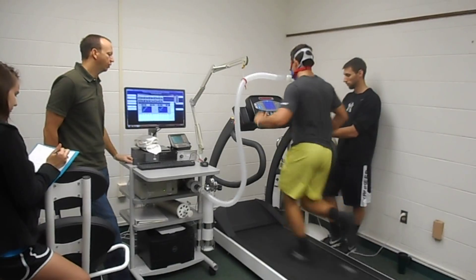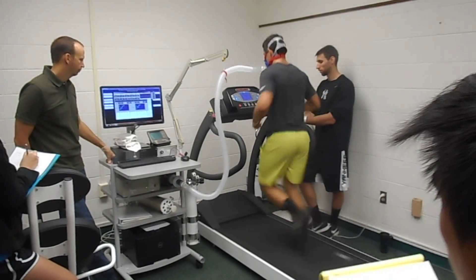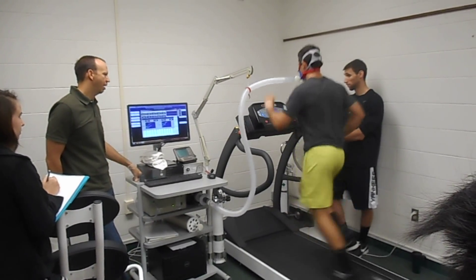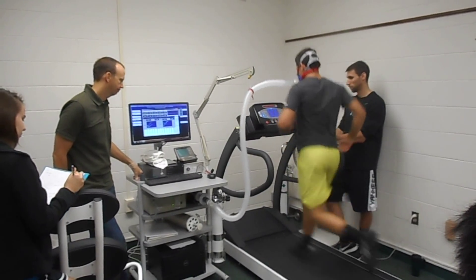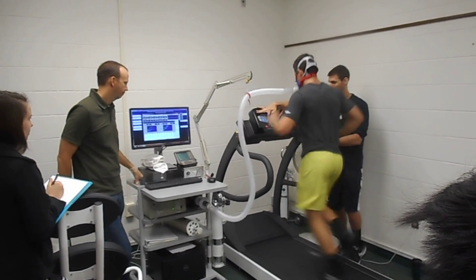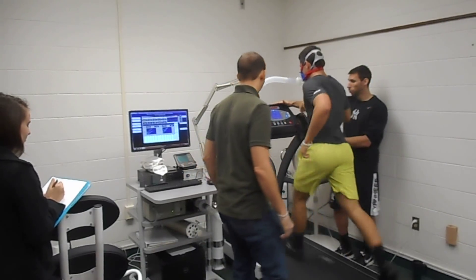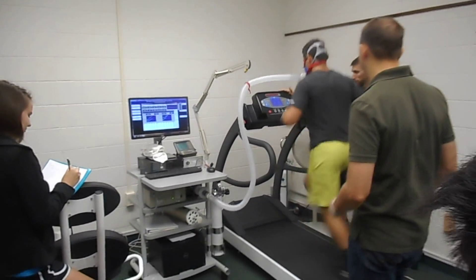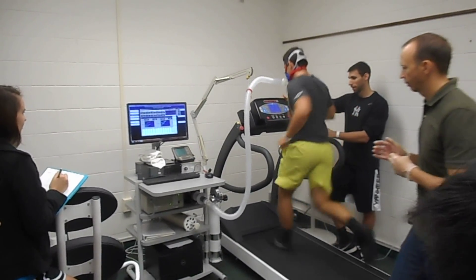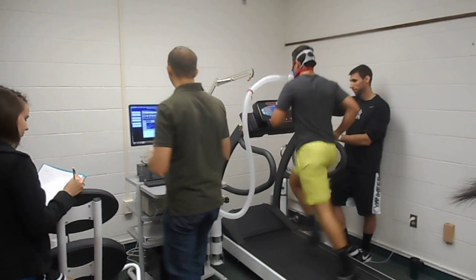The next increase is a grade increase — no speed increase. On a zero-to-ten scale, Zach's exertion is at five. Now comes the hill. VO2 is up to 38, RQ is at 1.02, and heart rate is getting really close to the expected maximum.